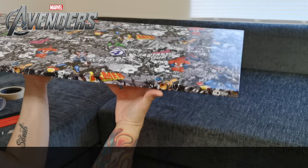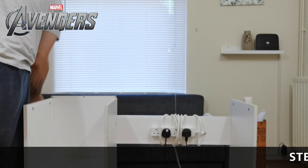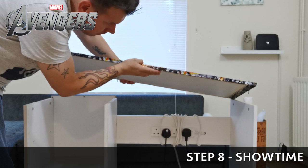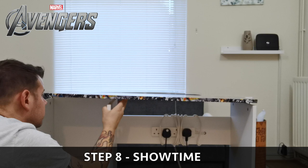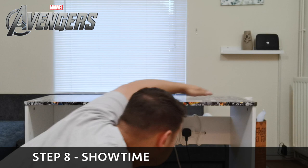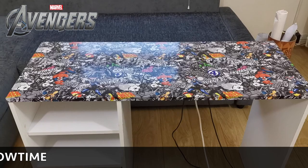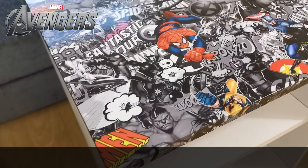Once you're finished and happy with the end result, piece it all back together. If you want to do the shelf as well, we did ours in carbon fiber - we had some left over. You can pick up this wrap cheaply from eBay, Amazon, or local car shops, though they may not have marble wrap. Just put the top back on, line it up, and tighten the screws. You can go even further and wrap the sides and the whole thing for a complete marble desk. Just follow the same process for each section.